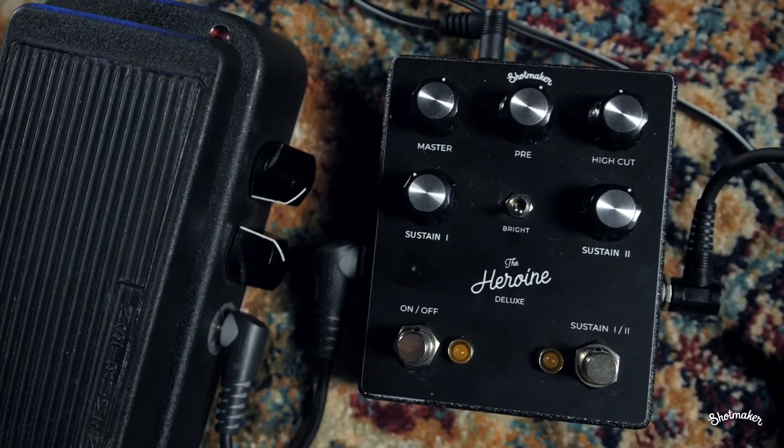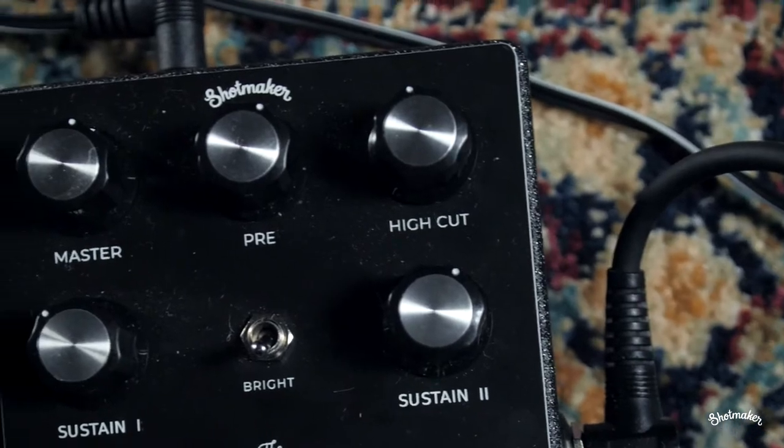Przemek is going to try some slide playing for you guys right now and we're going to have the high cut control turned halfway up to do that.